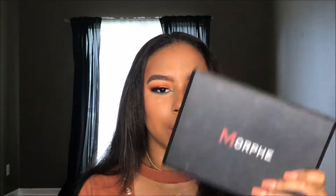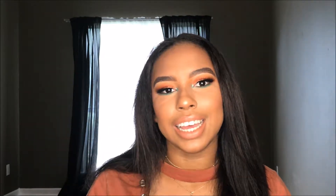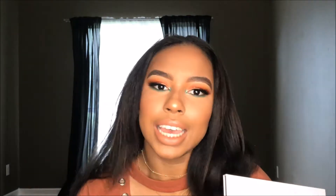Hey guys, welcome back to my channel! Today I'm finally doing a review on this palette, two months after it launched. I'm also going to do a demonstration of how I got this eye look and compare it to this palette right here — the Morphe 35O. I really like how this look came out. I wanted to do something kind of out of my comfort zone but not too much. I hope this video helps you decide if you want to buy this or not.